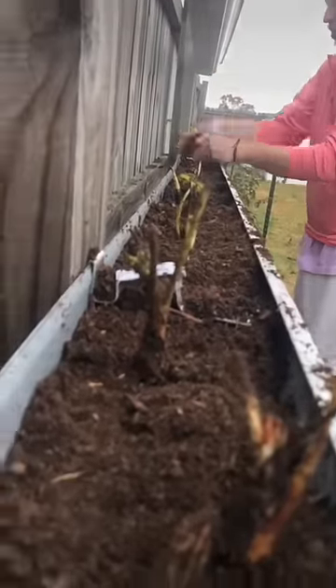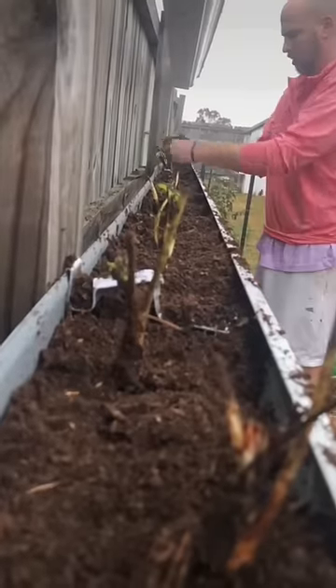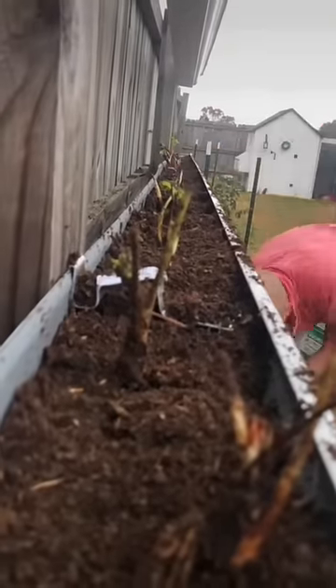If you want to grow any type of fruit-bearing plant, make sure you check out our Etsy store. From there, you'll be able to see all the variety of plants we have to offer.